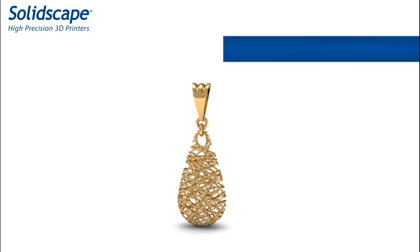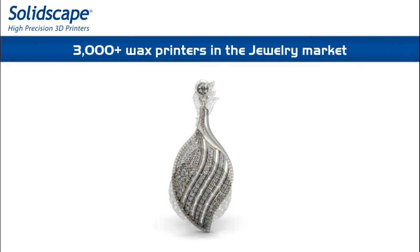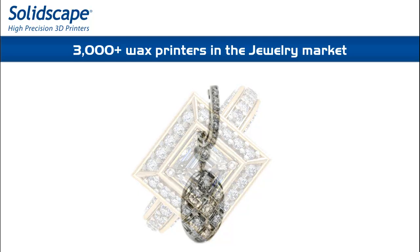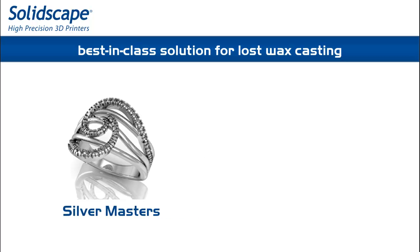SolidScape is recognized as the 3D Wax Printer for the jewelry industry, providing the most cost-effective solution to print models for lost wax casting into silver or precious metals.